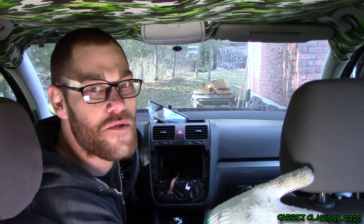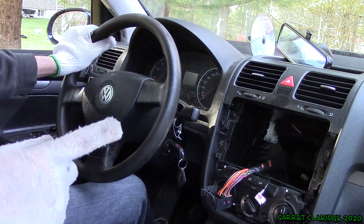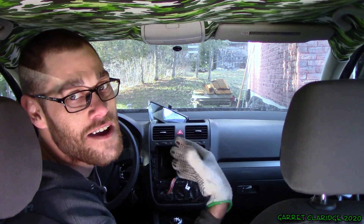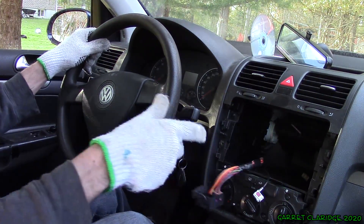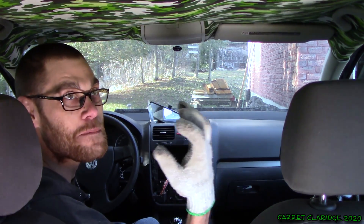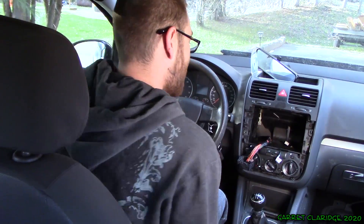Hey everybody, Derek Claridge here. Today we're in my car and unfortunately the other day I had a break-in — they took my entire car stereo. The subwoofers are gone, the head unit's gone, all the amplifiers. I'm just left with this stock wiring harness, so I figured this would be a great time to upgrade things and get this thing bumping the way I like it. Let's wind this seat up and see what we got.